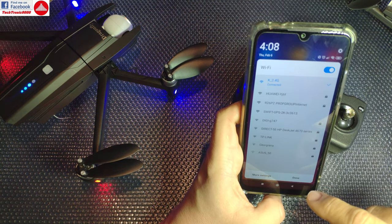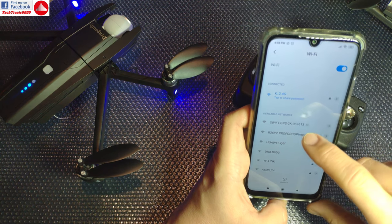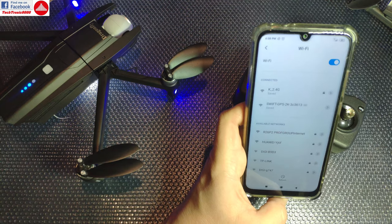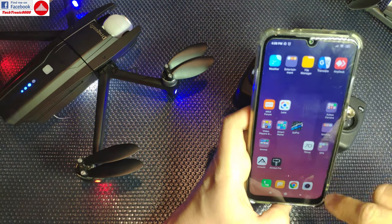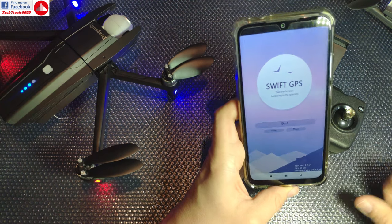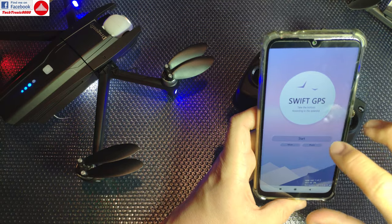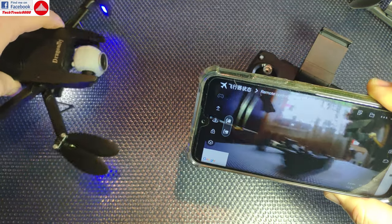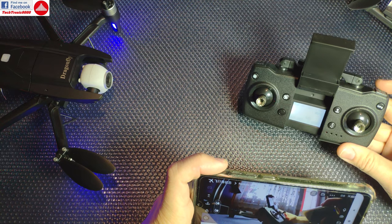Opening the app: the drone creates a Wi-Fi network called 'Swift GPS 2K' — even though this is the 4K version. I connect to it and open the Swift GPS app, tap Start, and I immediately have a live image from the camera. The gimbal can also be controlled from the app, which is much smoother than using the controller.